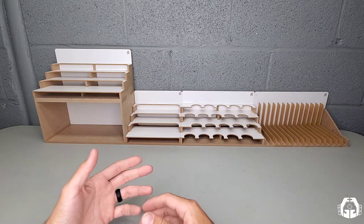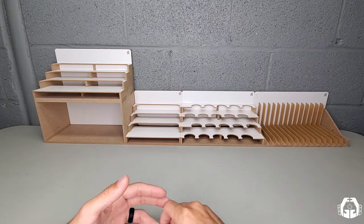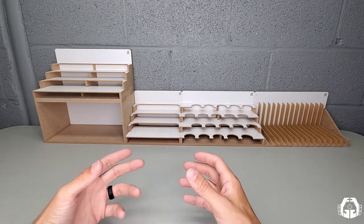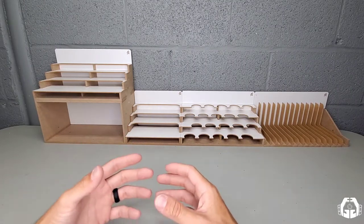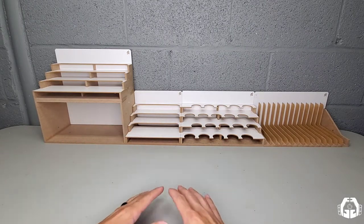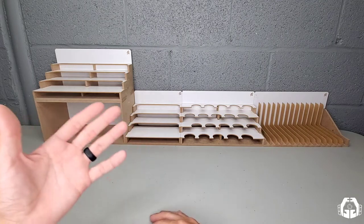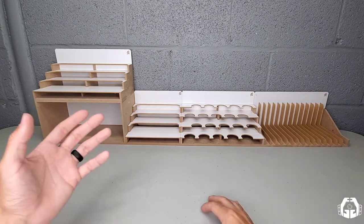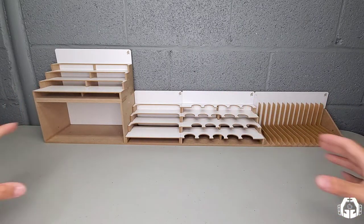I don't want this video to seem like I hate Hobby Zone — this is 100% about Artie Station — but I want to make clear why I'm choosing Artie Station over Hobby Zone. Realistically, Hobby Zone no longer meets my needs as a modeler. I want to grow and get a larger workstation. I'm actually moving and finally going to have my own hobby room.